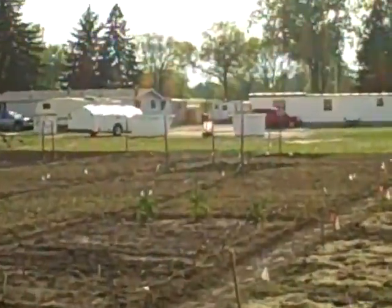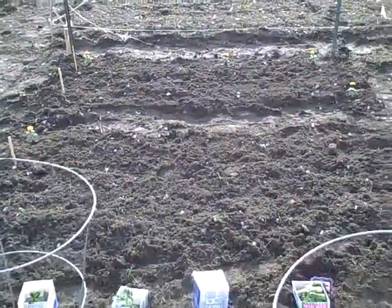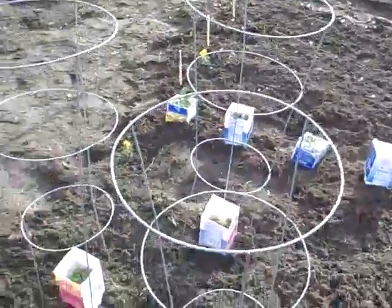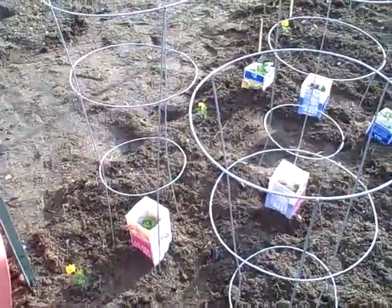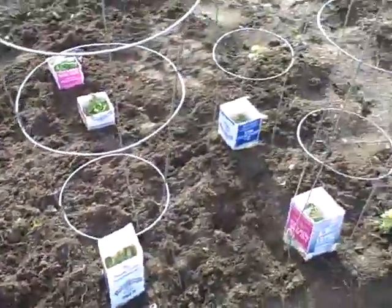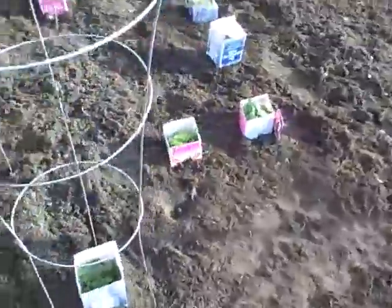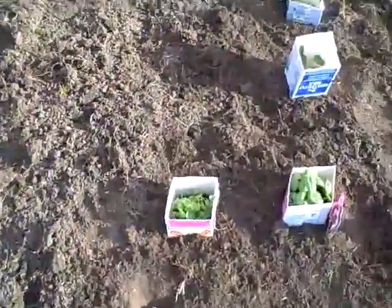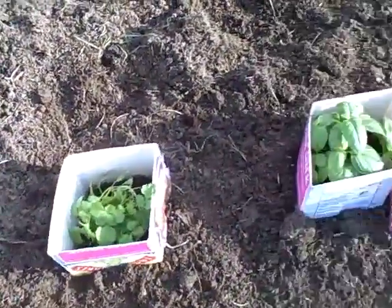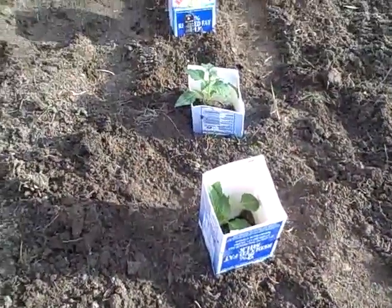It's getting good sun this evening. Over there is the West End that we did earlier today. Over here you can see the beef eater tomatoes — six plants — and the pear tomatoes — six plants. Then over here we have some cilantro and basil.